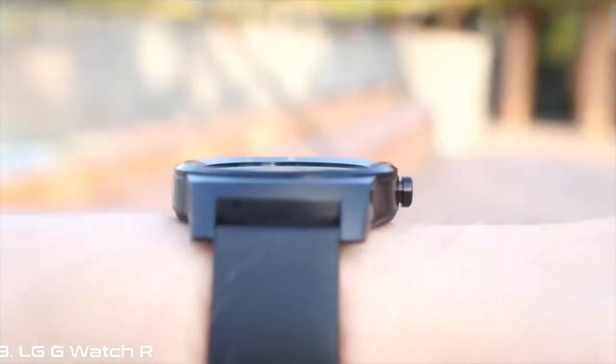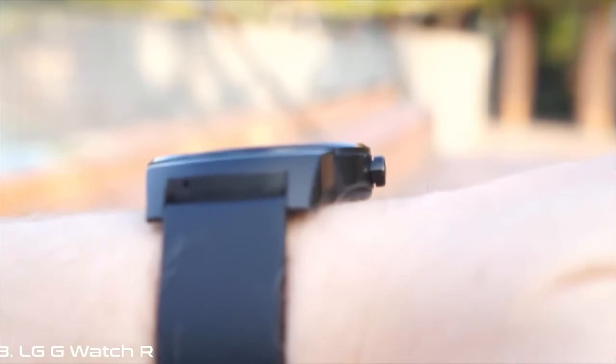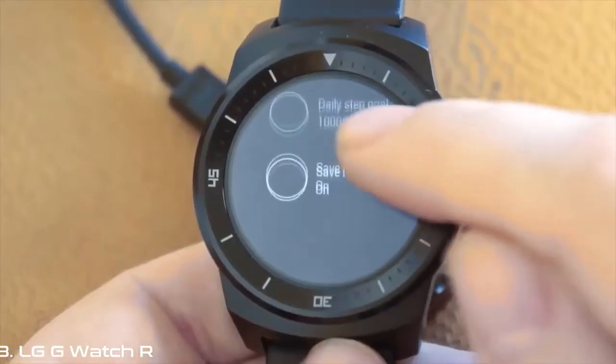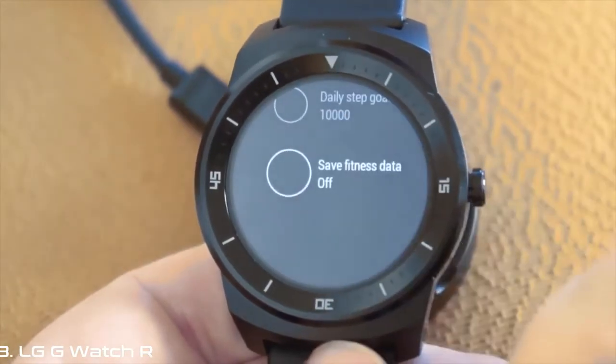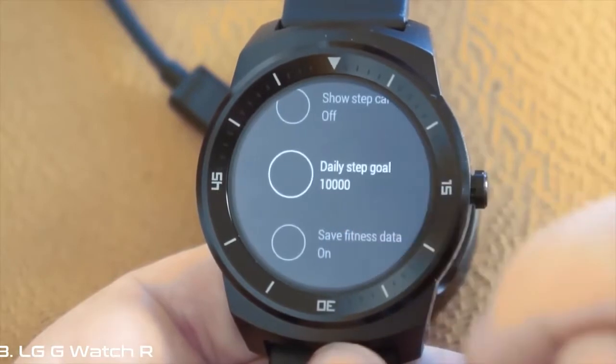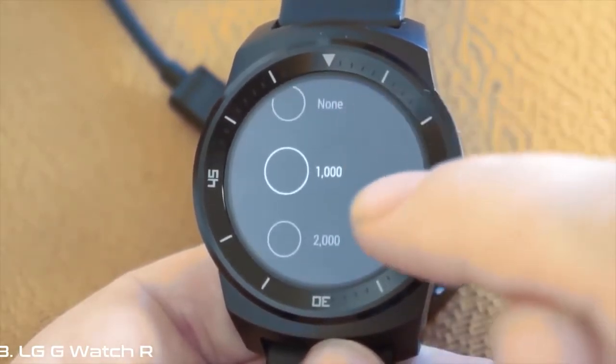A leather strap completes the traditional look, and it all comes together to create the least dorky Android Wear device so far. You might prefer the Moto 360 if you have more contemporary tastes, but things are looking up on the design front for smart watches. One caveat: all of these watches are still very masculine looking.